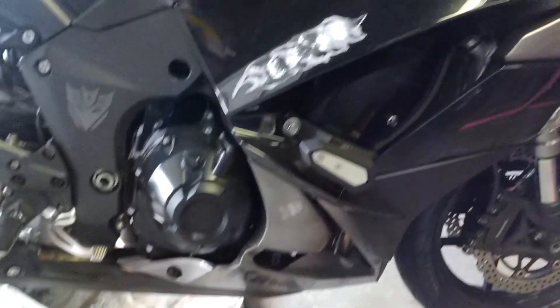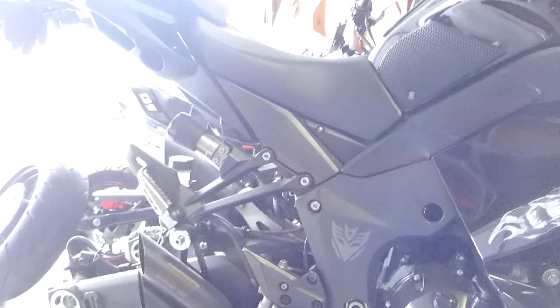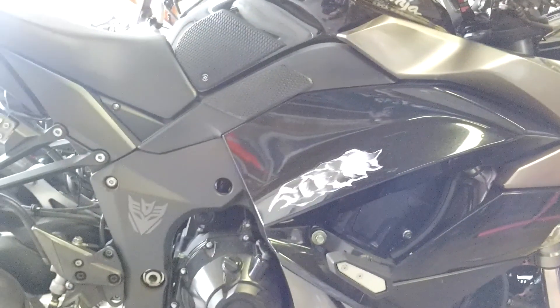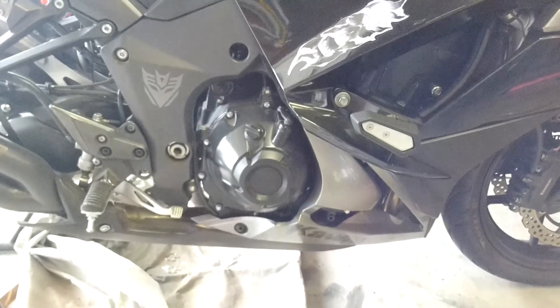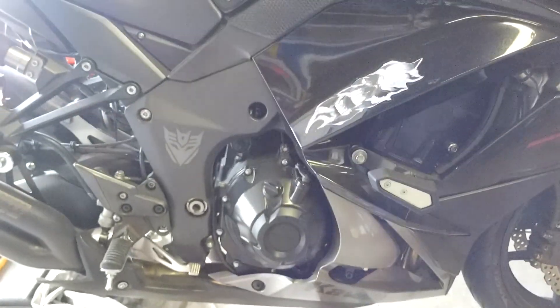Unfortunately I cannot do the non-heat-shield side because the bike is in an awkward position and I cannot maneuver it to the middle of the garage. That side is actually a little harder — as in one more thing to take off — but it's not difficult at all.